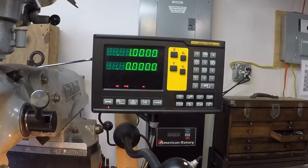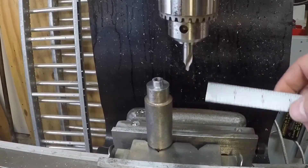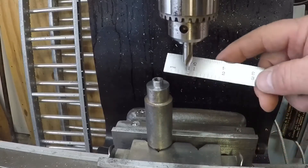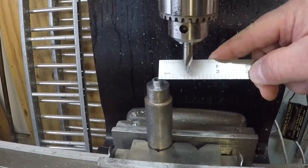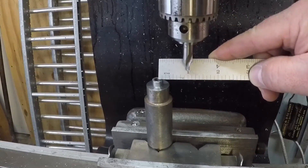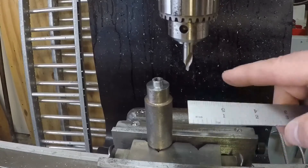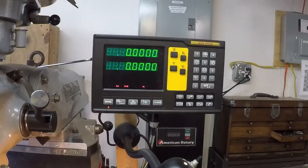Now it's describing the X and Y coordinates for the first hole. Driving it over, you'll see Y is zero and X is coming to plus one. Looking at the part, the coordinates for hole number one are going to be X+1, Y0. I throw a rule up there and the center drill is right on the one-inch mark — that checks out, and we are at zero on the y-axis.